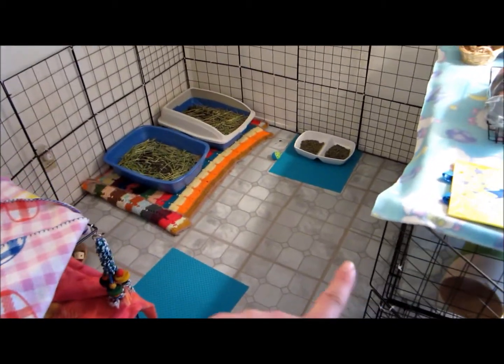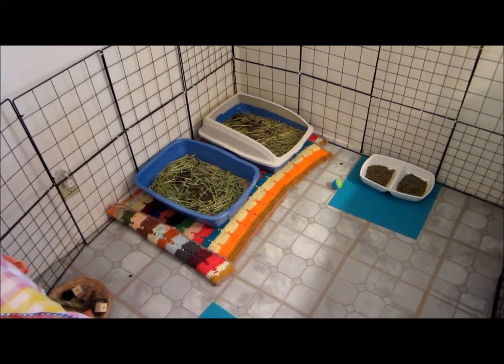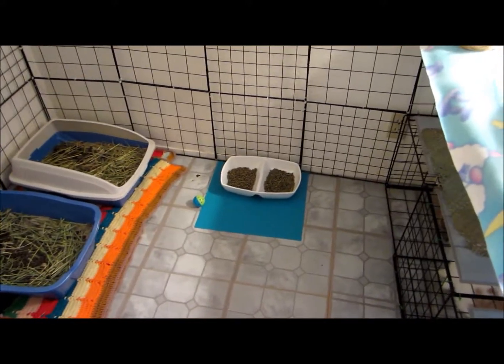I took out the middle part, and I just put the two-story level of this one over here on this side. This one's still here, and then over here you have their two litter boxes, and then their food's over there.